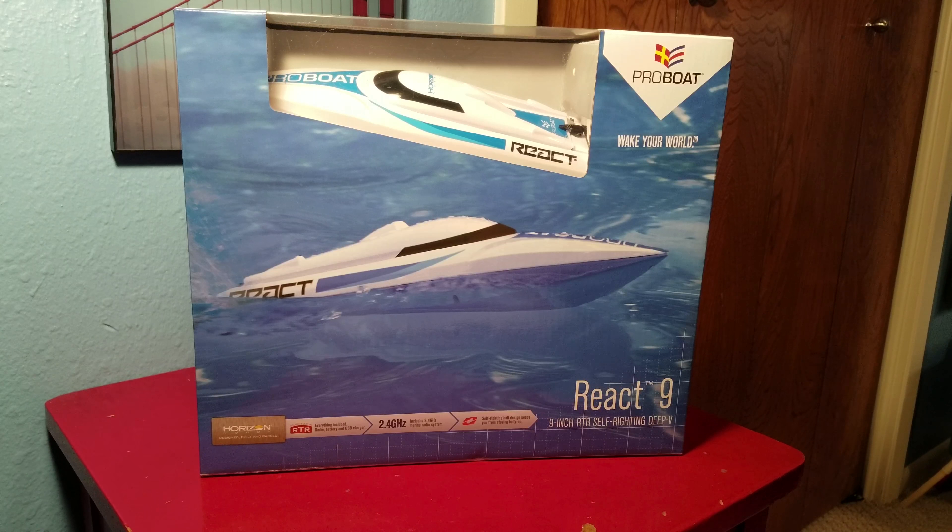Hey guys, this is Crash Course RC doing our first video of the ProBoat React 9 brushed ready-to-run self-righting RC boat. This is going to be an unboxing and review video. Let's jump right into the specs: it's 9 inches, runs at about 12.5 miles per hour, takes a 650 milliamp lithium-ion battery, and it's a brushed motor.